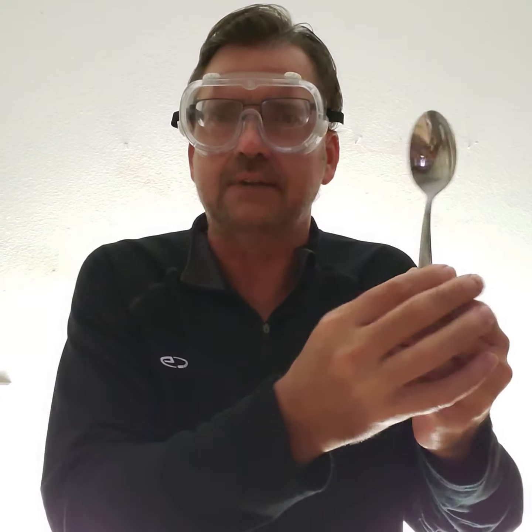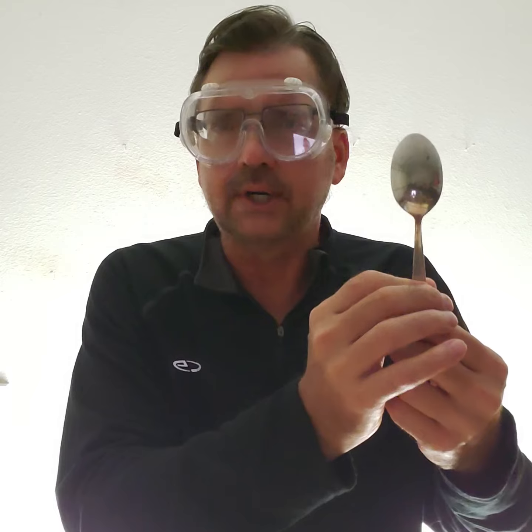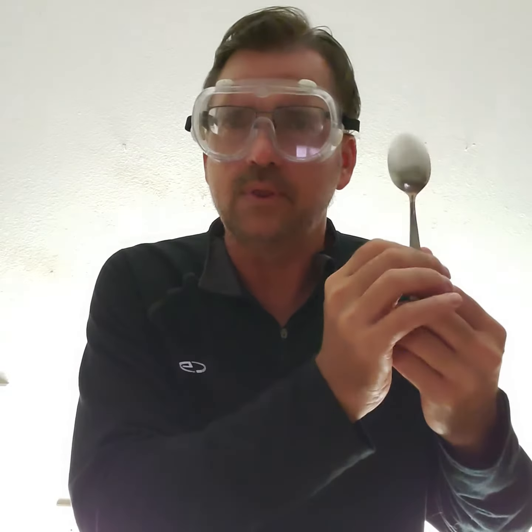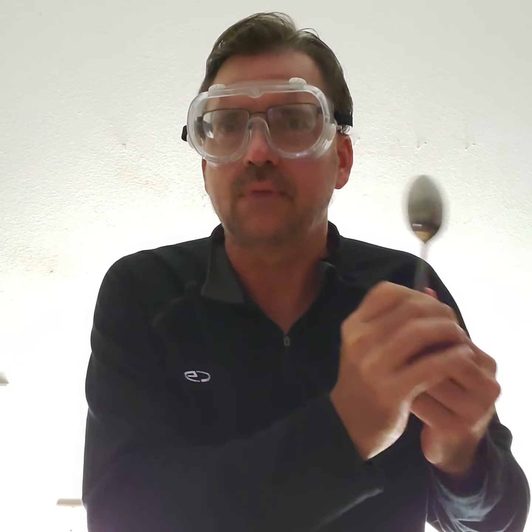Finally, you use a spoon. This one's kind of specialized. You use a spoon after a workout when you're taking a nap and you want to get cozy with your opponent or your aspiring partner and you spoon with them. So we quite often use the spoon method there.